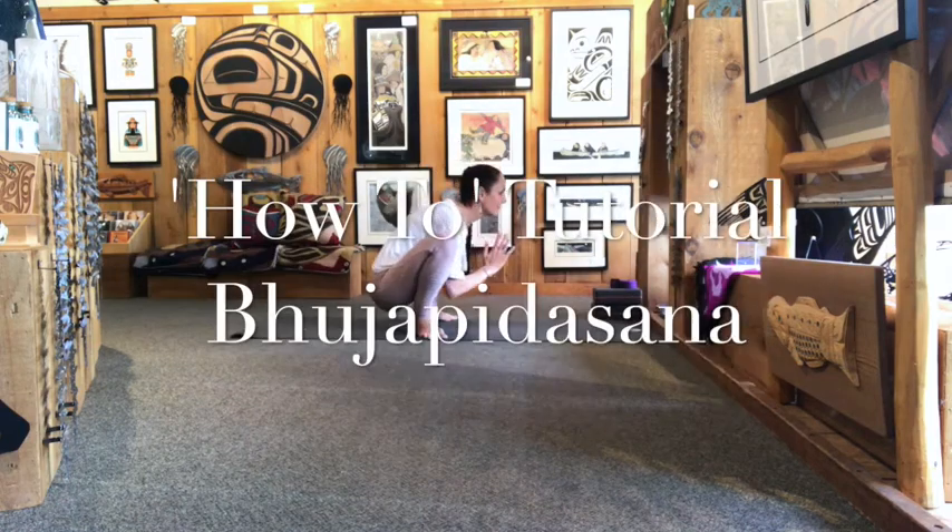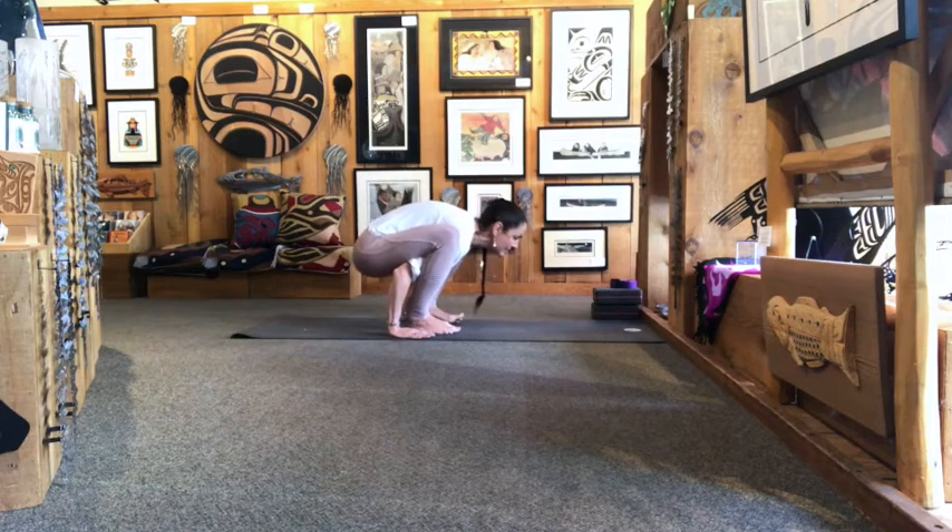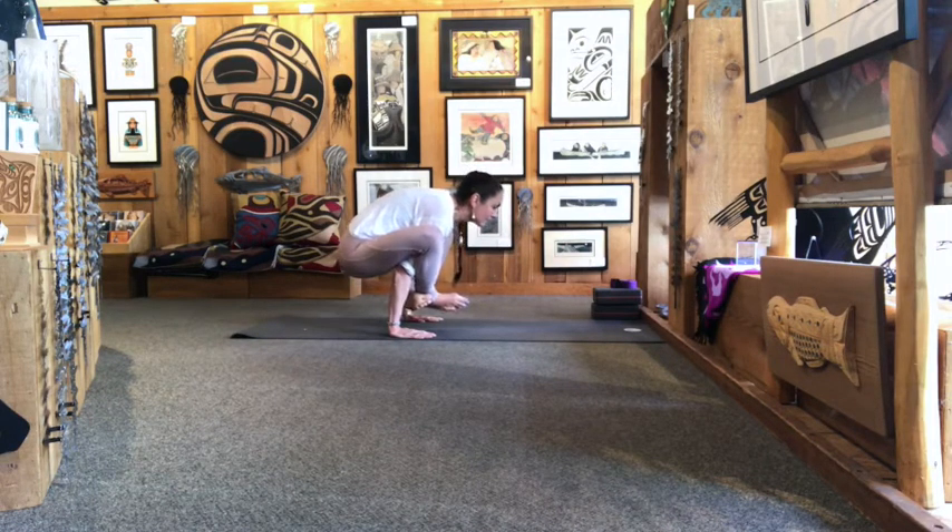How-to tutorial of coming into Bhujabhidasana. Bring your arms behind you from Malasana, then take your right ankle and cross it over your left.